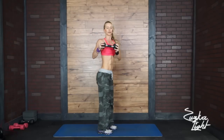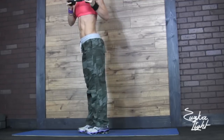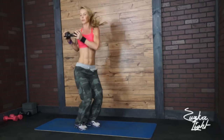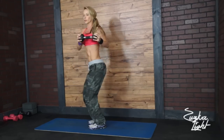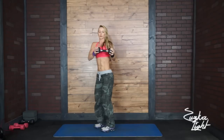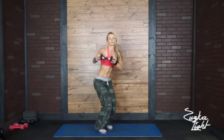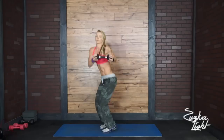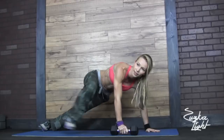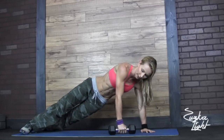Okay, twist jump tucks. Down. Side plank — one, two, one, and go. As many reps as you can. Okay, down. Side plank, roll, leg lift.